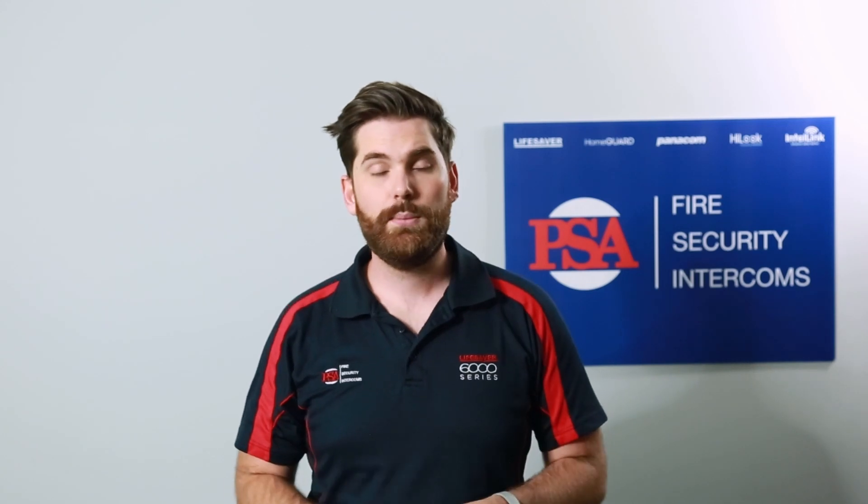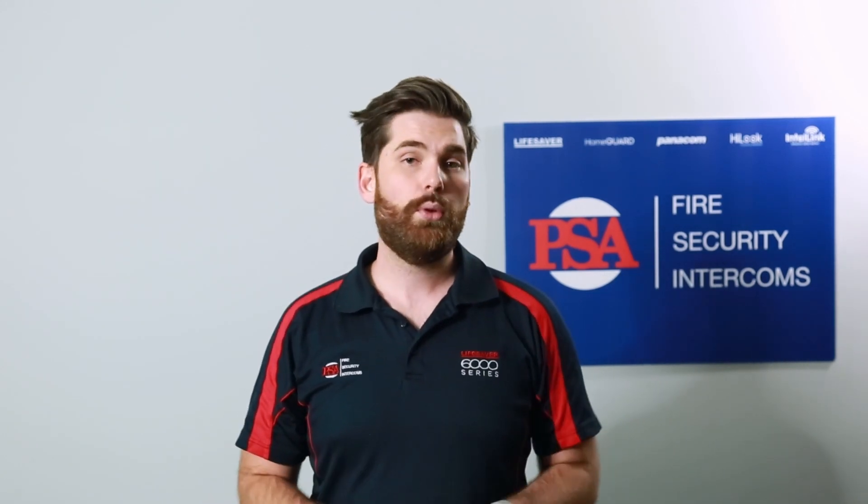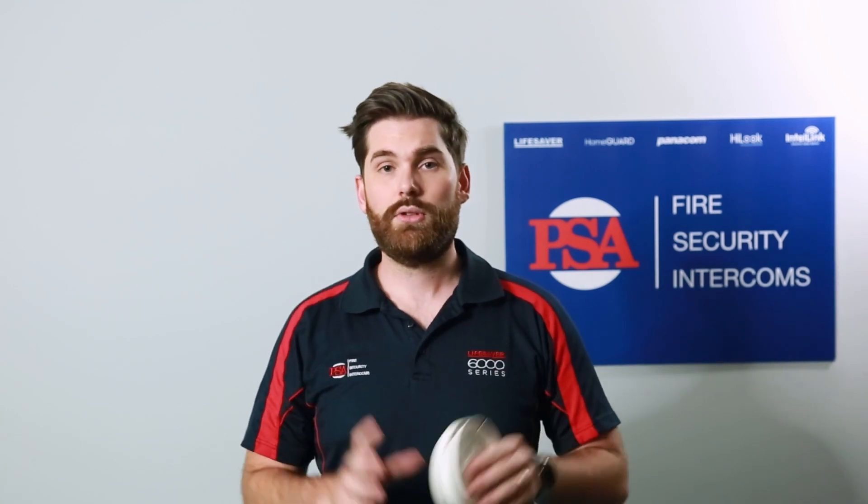Each state in Australia does have different laws on the placement and use of heat alarms. Some states even require you to have a heat alarm installed in the garage, so it's important to check with your local council to make sure you do everything correctly.